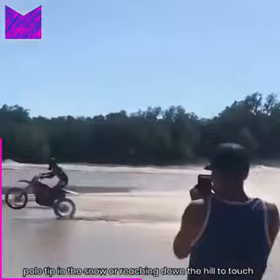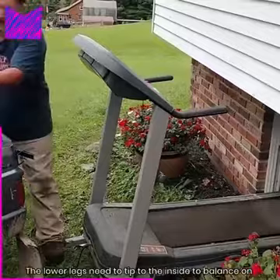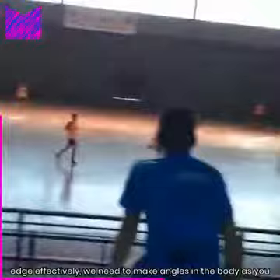If you have any trouble with this, try dragging the outside pole tip in the snow, or reaching down the hill to touch your outside knee or boot to move your center of mass more over the outside ski. Work it up the turn and make angles. To tip the skis on edge, the lower legs need to tip to the inside. To balance on the outside foot, the center of mass needs to move the other way. So to edge effectively, we need to make angles in the body, as you do when preparing to step up the hill.